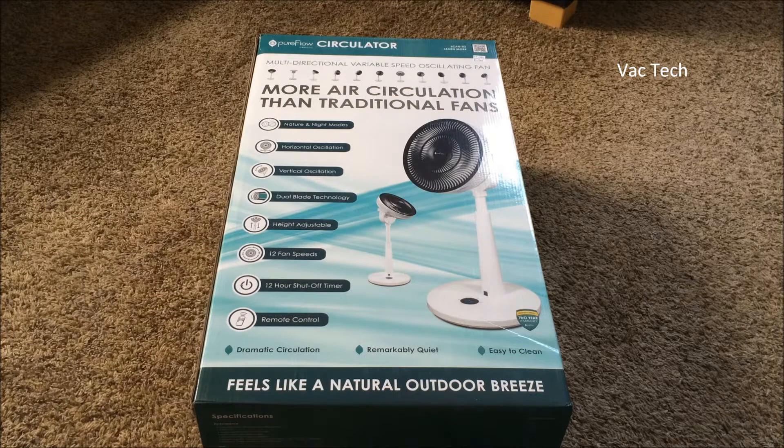Hello everyone. I just purchased a brand new product — this is a fan, and full disclosure, I'm kind of a sucker for fans. I own a bunch of them: a variety of vintage heavy-duty fans which I really like, vintage oscillating fans, and some newer ones.